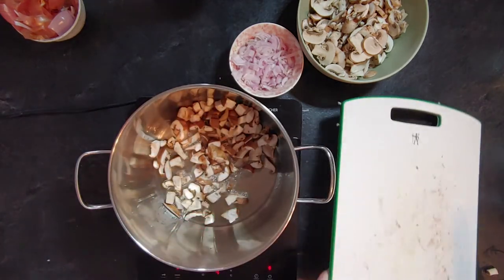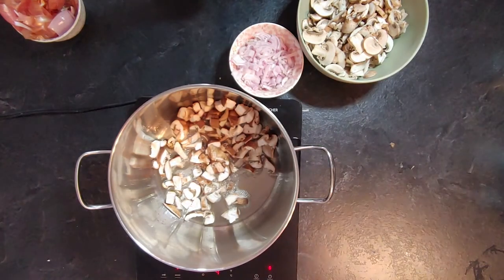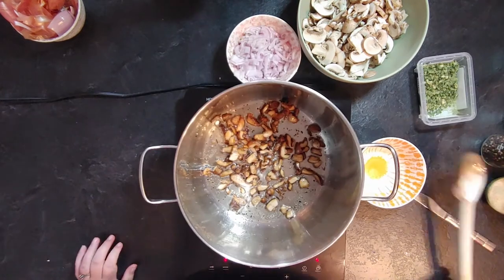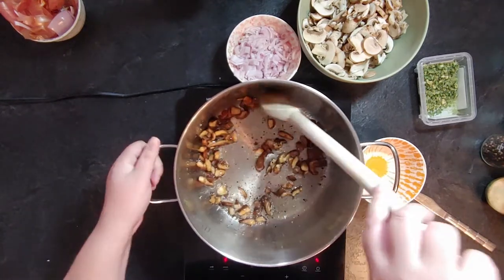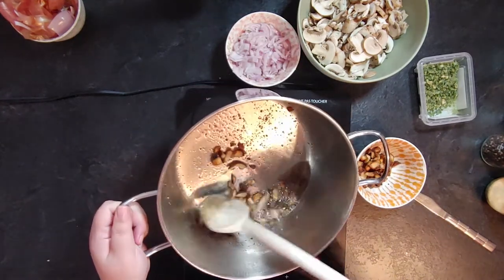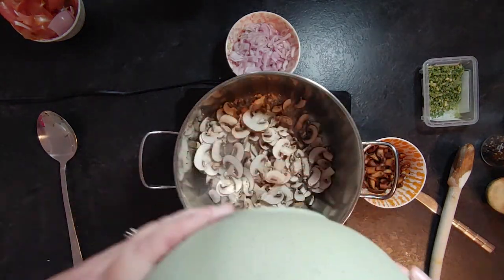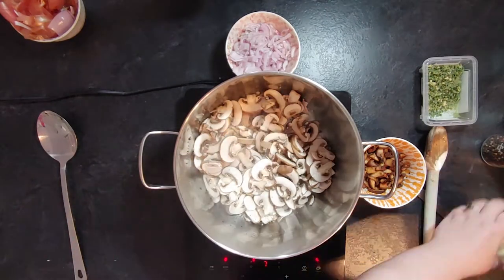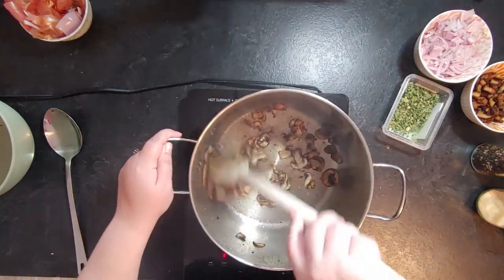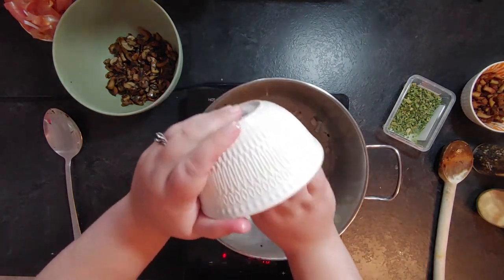First, cook the mushrooms — don't put uncooked mushrooms into the risotto. I used some bacon fat for flavor; it's smoky, tasty, and avoids waste. Cook the mushrooms until golden and crispy, season with salt, pepper, and garlic powder, then set aside. I cut the mushrooms two ways — small cubes and slices — just to have variety in texture.